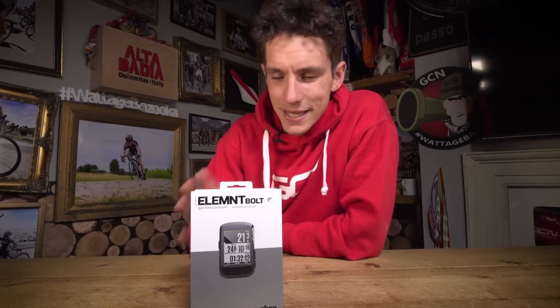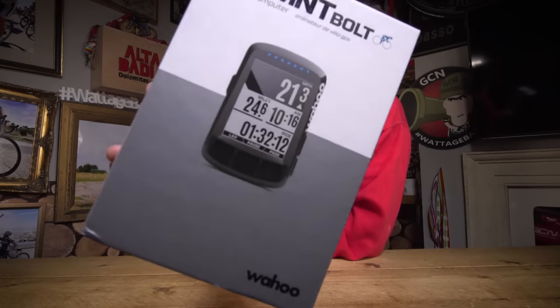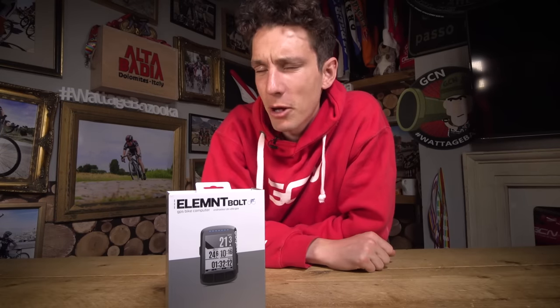Welcome to GC Unboxing. This week we have an absolutely brand new product to show you. It is the Wahoo Element Bolt GPS bike computer. And there is so much going on in here, I'm going to have to be speedy — it's a good job that this is the most aerodynamic head unit on the market.